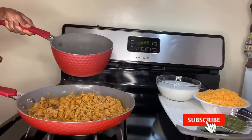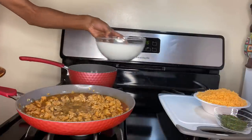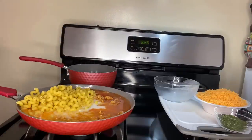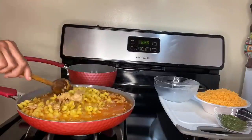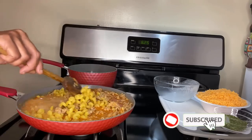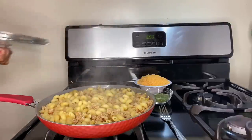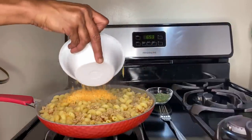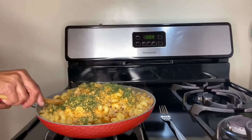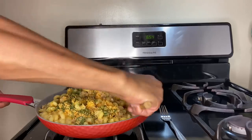Once the meat has completely cooked, add the two cups of slowly boiled water directly into the skillet. Then add the one and a half cups of plant-based milk, followed by the two cups of cavatappi pasta. Make sure when you add the pasta that you slightly submerge it into the liquid and meat mixture so that when it cooks, it evenly cooks to an al dente texture. Place the lid onto the skillet and allow the pasta to cook for about 11 minutes. Once the pasta is done, remove the lid and add the two cups of dairy-free cheddar cheese, then dump in the three tablespoons of parsley flakes and give the mixture a good stir until the cheese and milk are very well incorporated.